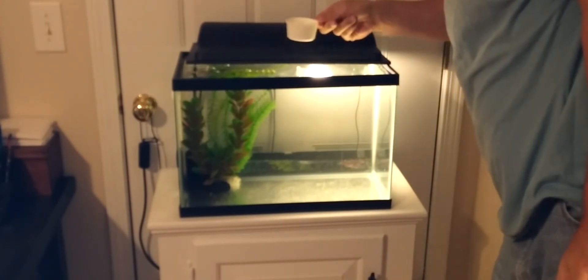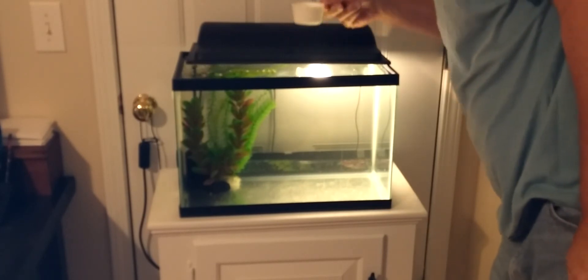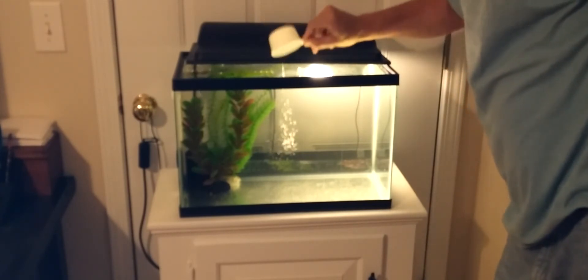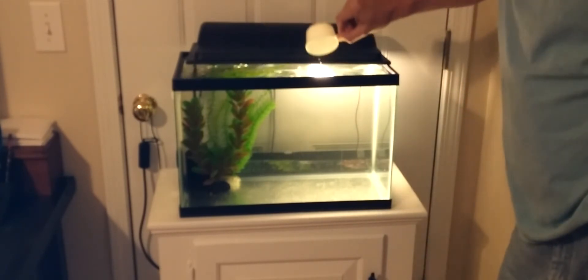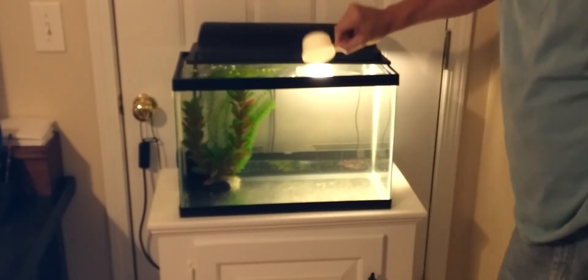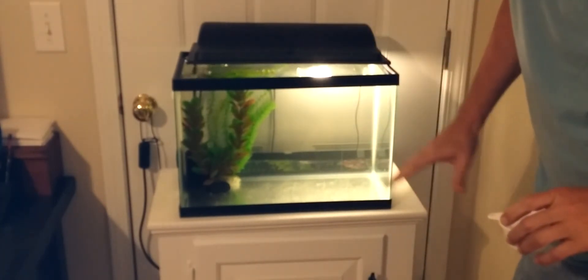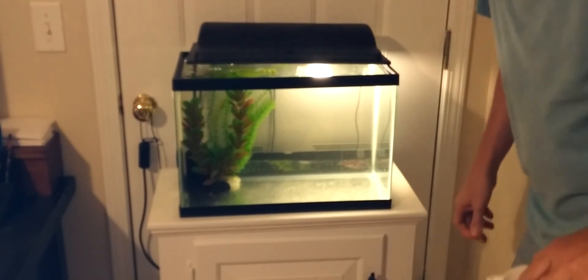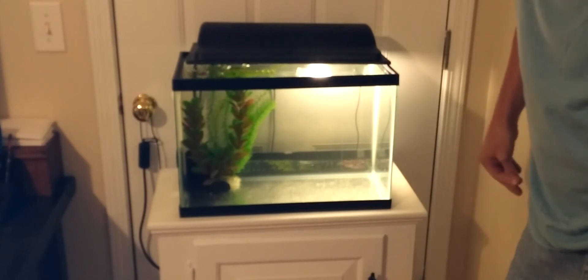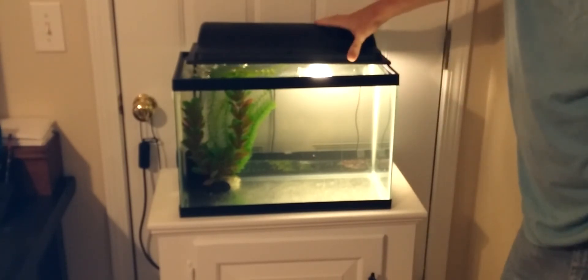It does have a little bit of a rotten egg smell to it, so you can tell there's some bacteria in there. Let's go ahead and pour it in — rinse it out a little bit. I don't see a lot of discoloration; it didn't seem to turn the tank or anything. You can definitely smell that aroma, so you know there's bacteria in there. That's that step.